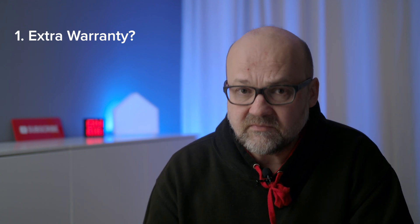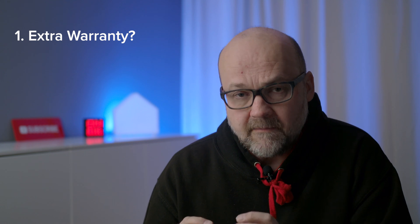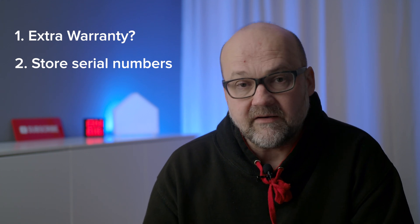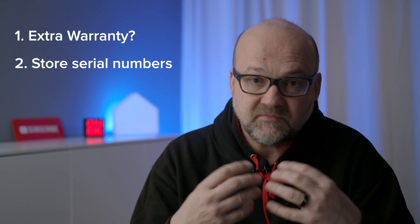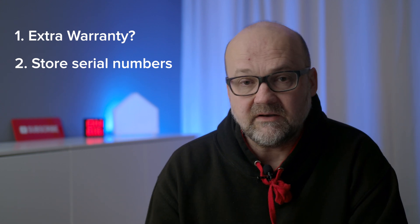Register your Olympus gear. Every area has its own website where you can register, and you can most likely find it from your local Olympus website. There are actually two benefits: first, when you register your gear you might get extra warranty — this varies from place to place and gear to gear. Second, it's a good place to store your serial numbers. If your gear gets stolen or goes missing, you'll have the serial numbers for insurance right there on the Olympus website.